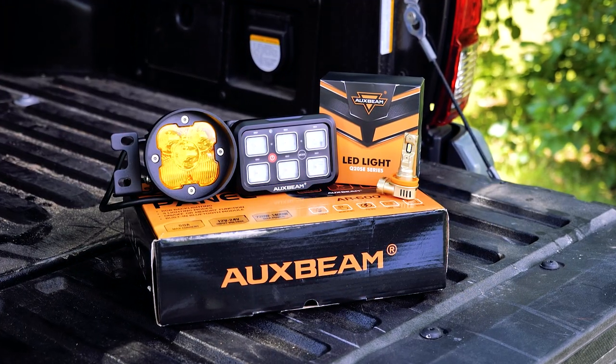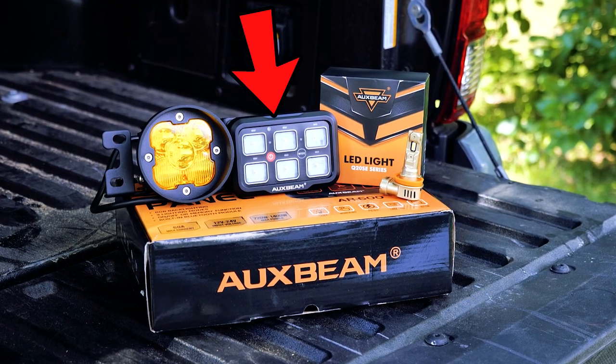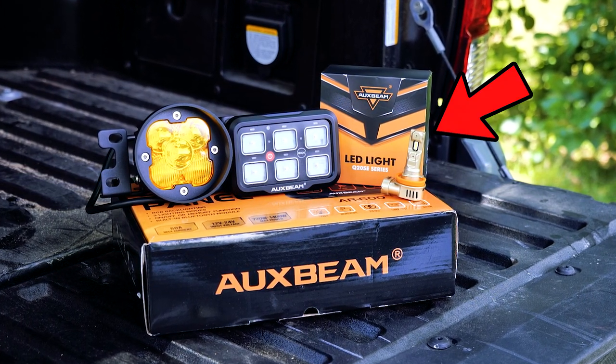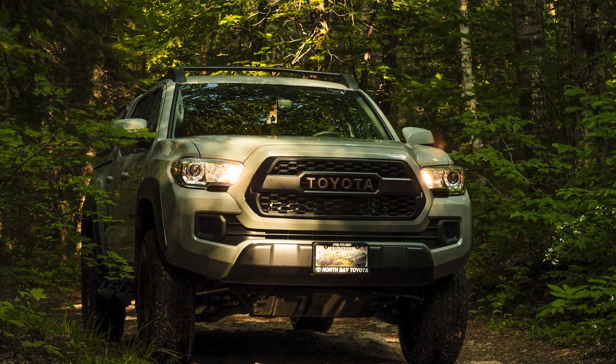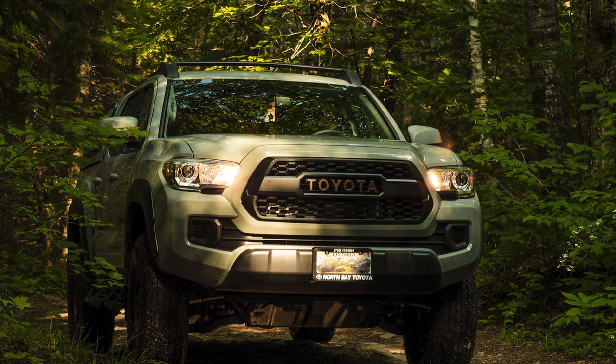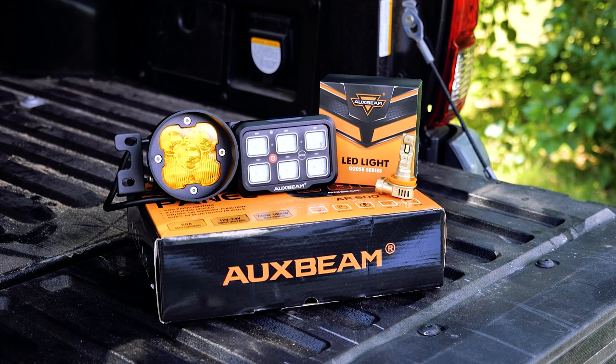Welcome back to another video. Today we are very thankful for Auxbeam for supplying a six switch panel, some LED headlight bulbs, and fog lights. I'm going to be installing these on my 2023 Toyota Tacoma Trail Edition. As you know, the Trail Edition doesn't come with fog lights. I'm excited to install everything here, so let's go.